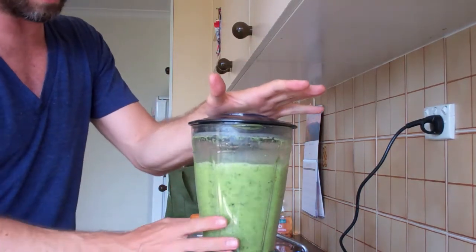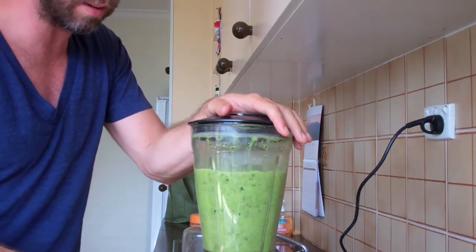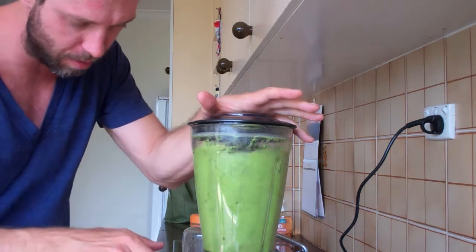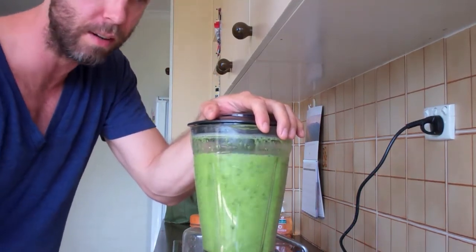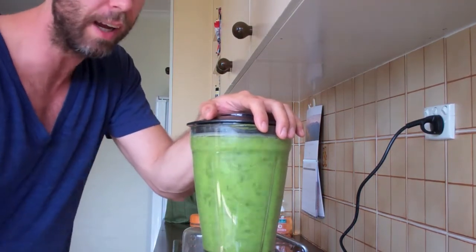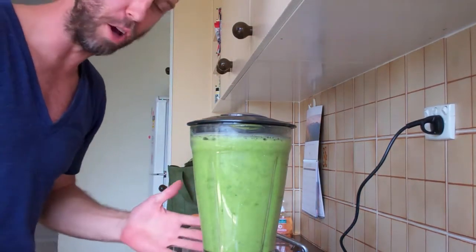This one worked out perfectly, but if it's not blending, hit the surge and let it drop down into the base. Give it another surge. Keep going until it takes, then you're off — just put it on and let it run.